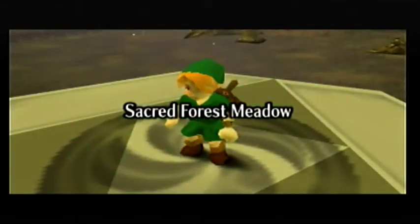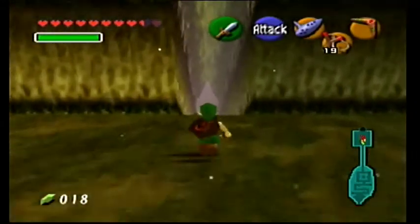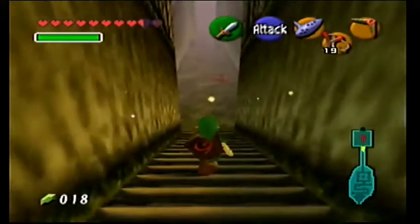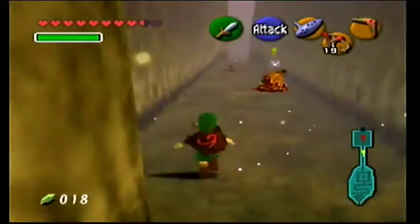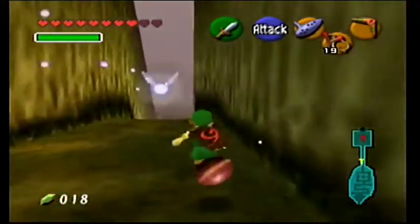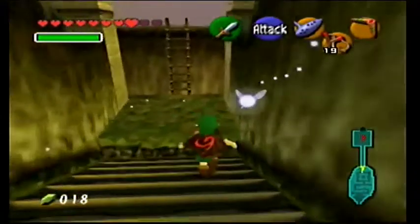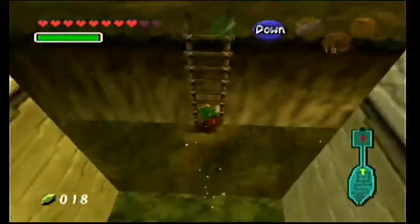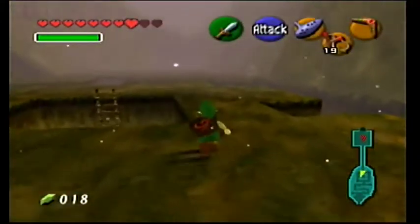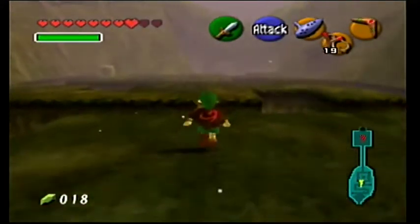I might try and get the skull tulla that's in Death Mountain. I'm at 16 minutes now, so I might as well go up to 20. I figure once you go over 15 minutes you might as well just go for it. Like I'm not going to bother trying to get that heart piece in Death Mountain - I have a fairy so I could totally do it, but instead of waiting to get the Bolero of Fire...